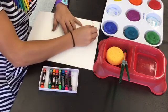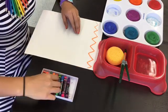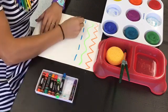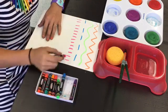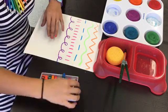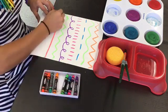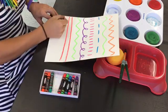We learned about all different kinds of lines: zigzags, wavy, curly, swirly, horizontal, vertical, diagonal — all different kinds of lines. We used oil pastels to make those lines, which is an important part of the magic that you're about to see happen today when we paint.